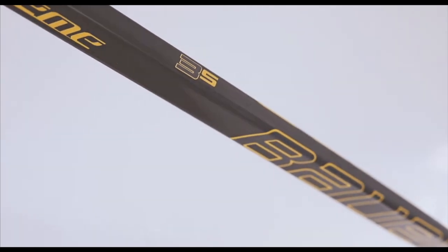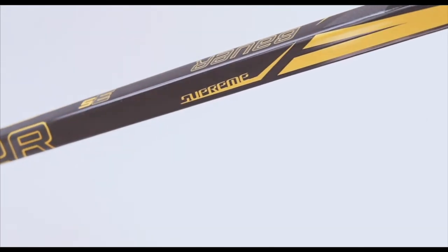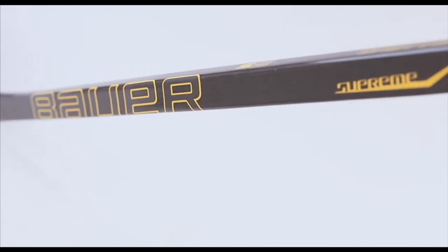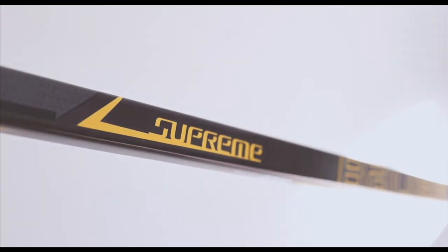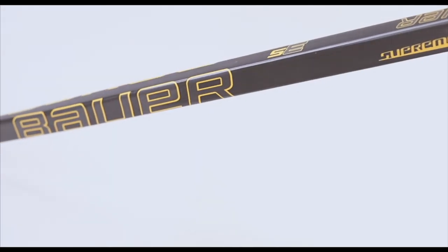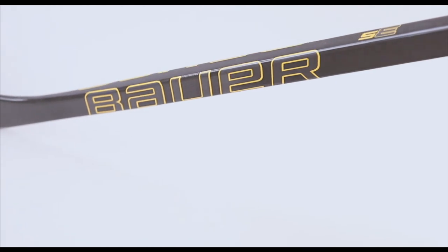Built on the new Supreme platform, the Supreme 3S is lighter at 435 grams and has been re-engineered to ensure that every ounce of energy put into the stick goes to the puck, no matter what type of shot is taken. Maximum power kick technology helps the player maximize energy transfer throughout their shot.